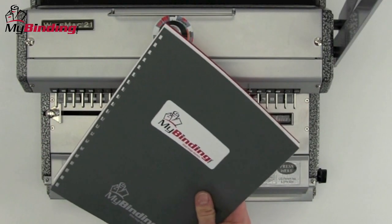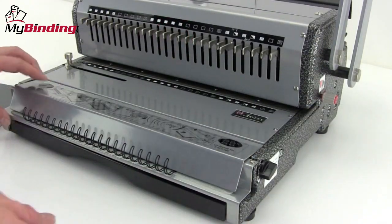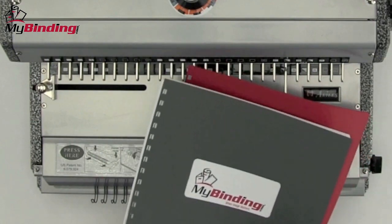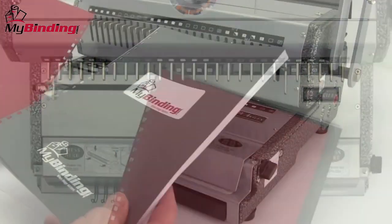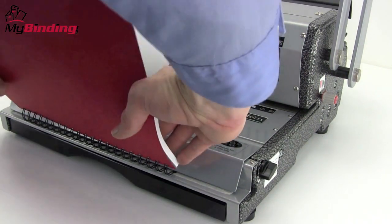When all pages are punched, gather your book together — it's time to bind. Pressing here on this lid opens a pinch that holds the wire in place. A simple trick in wire binding is to flip the back page over so that it faces the front page. That way in the end, the seam of the bind is hidden inside the book.